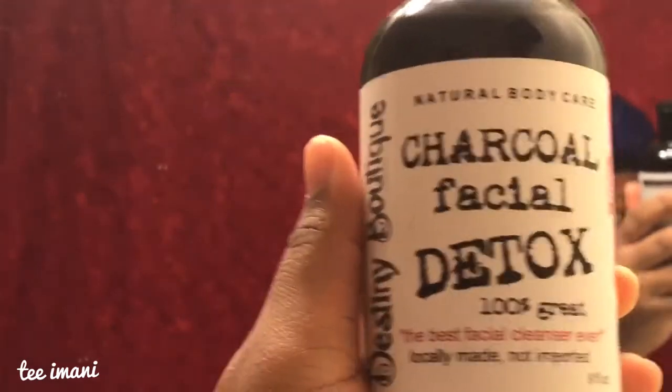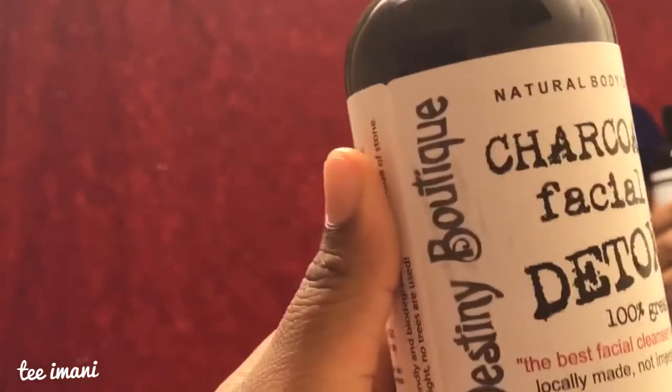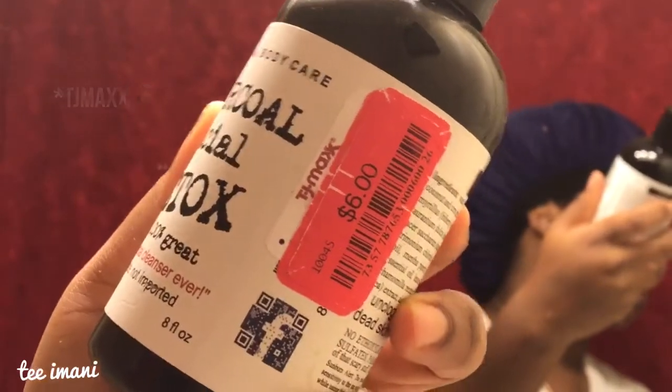More detail on the mixing and all that good stuff in my review. While my face is wet, I'm going in with my Charcoal Facial Detox from Destiny's Boutique — I got this from Target. Mad cheap, like just a few dollars.